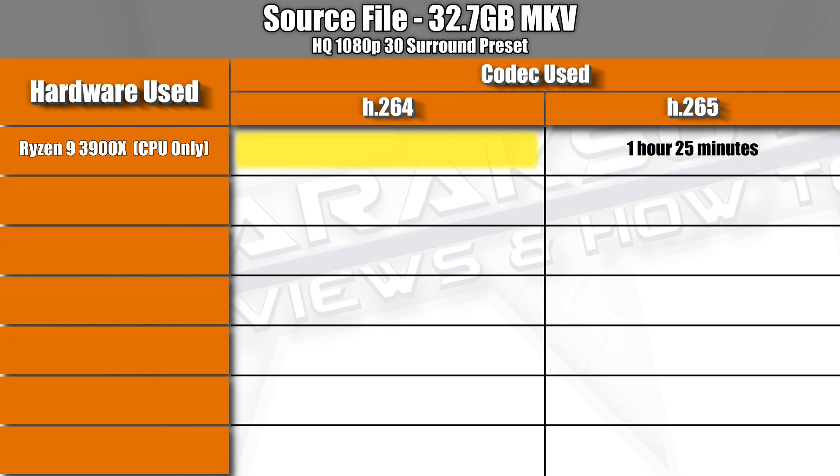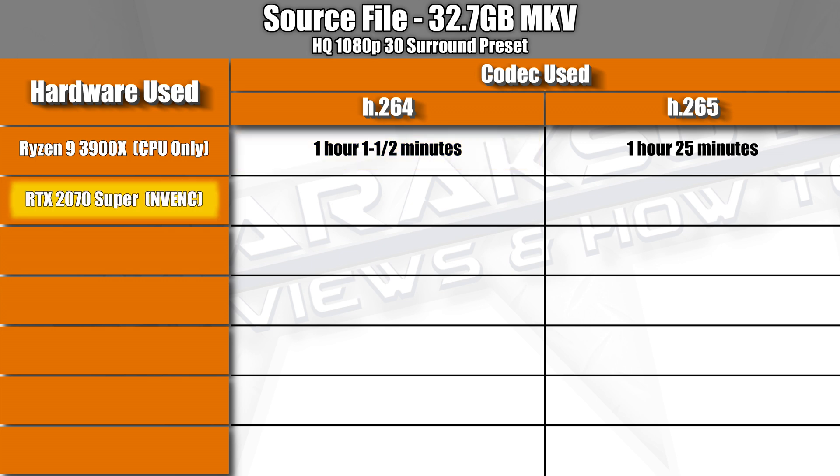Switching to H.264 sped things up a bit to just over an hour at 61 and a half minutes. Next up was the RTX 2070 Super, which crushed the 3900X's time using H.265 by almost an hour, coming in at around 27 minutes.